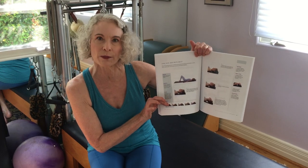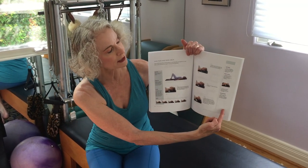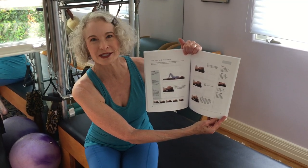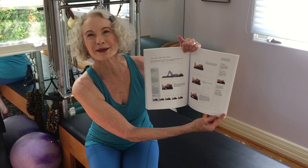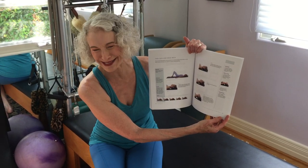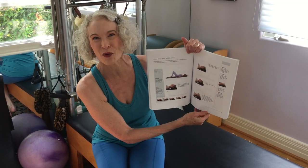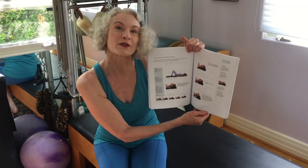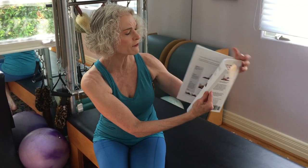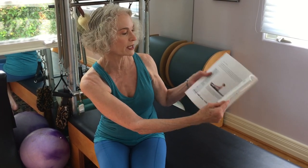On the right-hand side I have incorrect form and common faults — things people will exaggerate or fall into as bad habits. This actually shows you what the bad form looks like and how to avoid it, either for yourself or, if you're a teacher, what to look for in your client. So that covers the fundamentals, then we move into the classic Pilates mat.